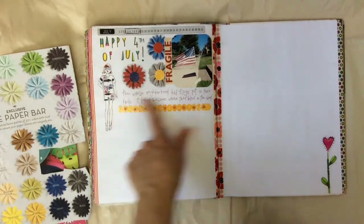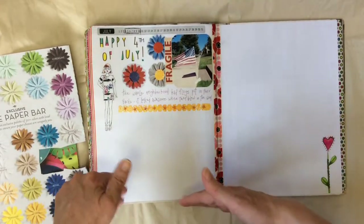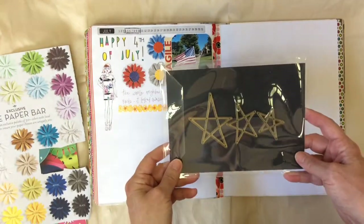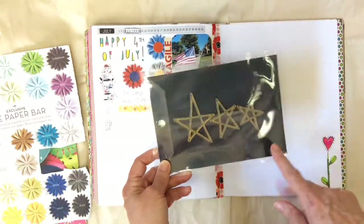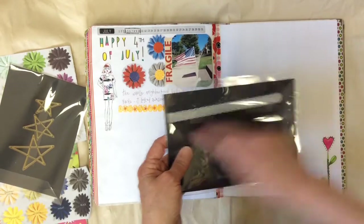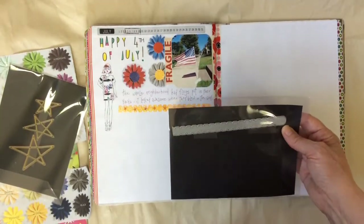Next, I knew I was going to have a little bit of journaling, and I wanted to put a line to separate the journaling from the next section or next day. I thought I'd use stars, so I started looking through my dies. The stars I had were obviously bigger than I wanted — they'd take up the whole room. But as I was going through my dies, I found this tab die that you use to make an envelope with a pull tab. I thought, what if I cut this out and put stars along it?